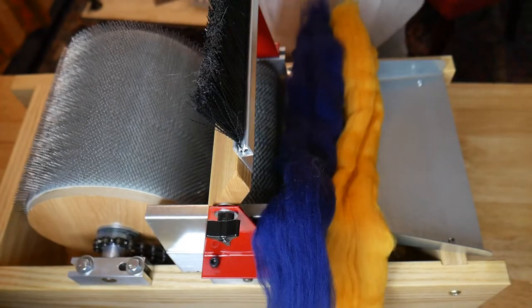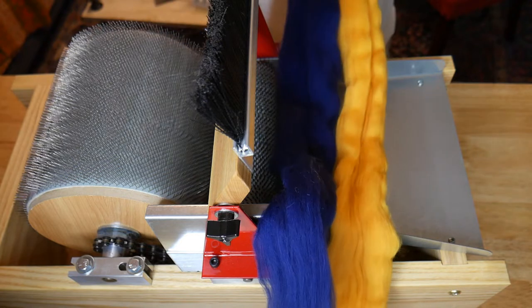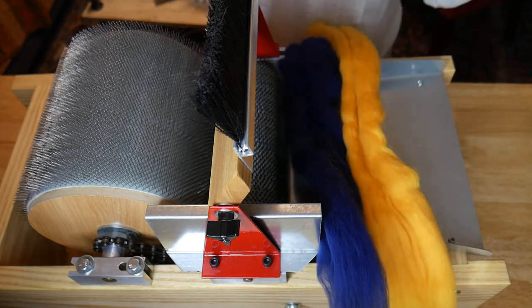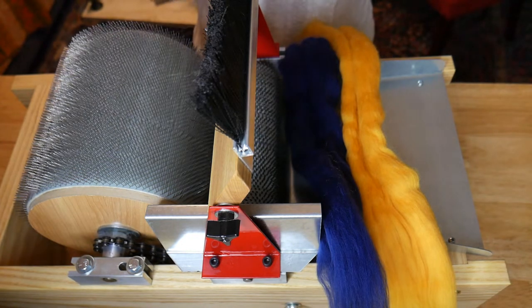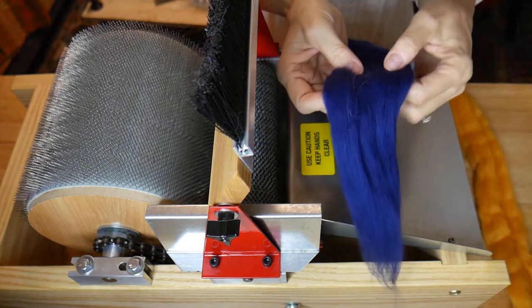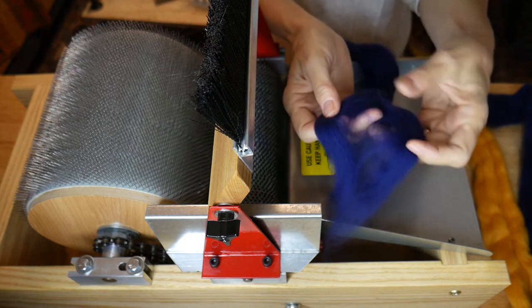The next part of this video is to show you how to correctly blend your fibers on your Drum Carder to get a really nice blend. Now to properly blend colors together, you are going to take pieces of each color. To make a color, we're going to blend two different colors together. I have two pieces here and I'm going to split my first color into maybe four sections.